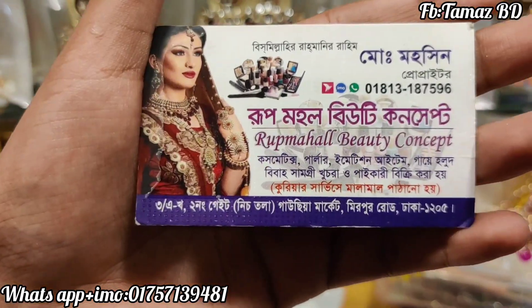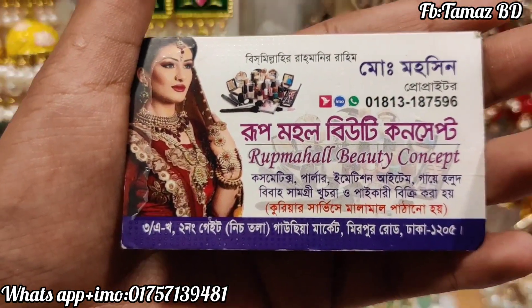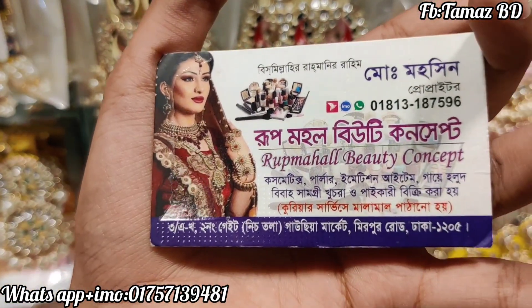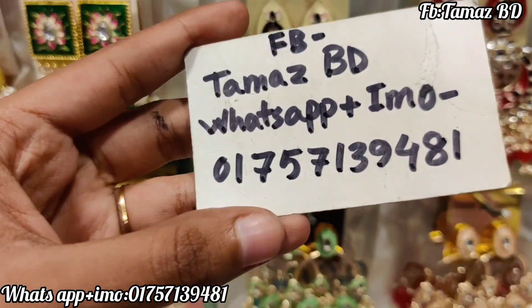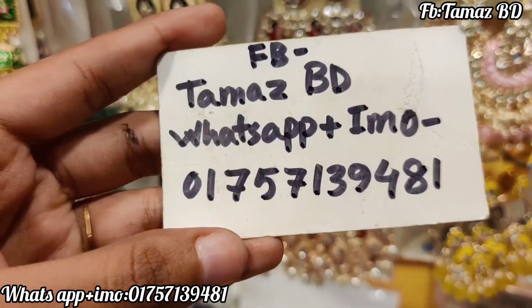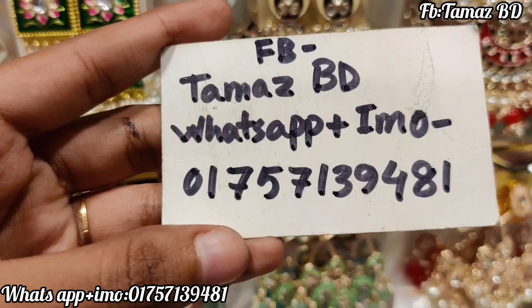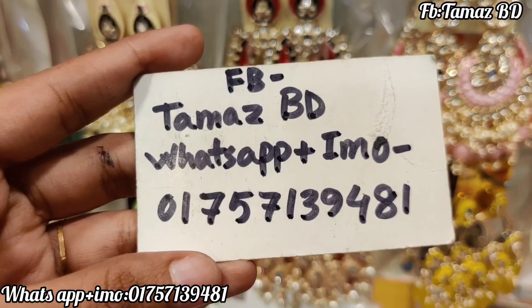We are now looking at the sales, looking at our portfolio of accounts for sale. Thank you very much for watching. This is the first time I will be able to purchase this online. The number is 1-757-139-481. You can also follow me on Facebook page. See you soon.